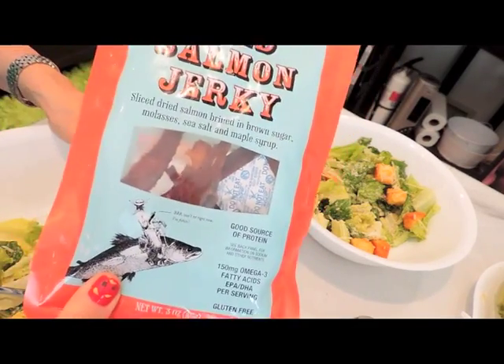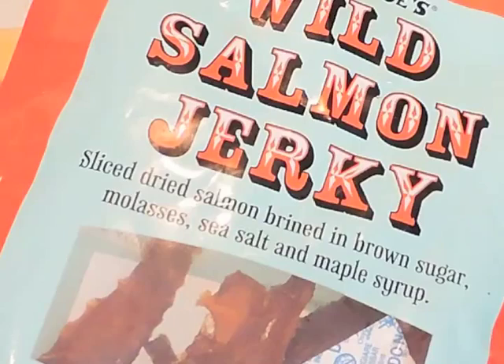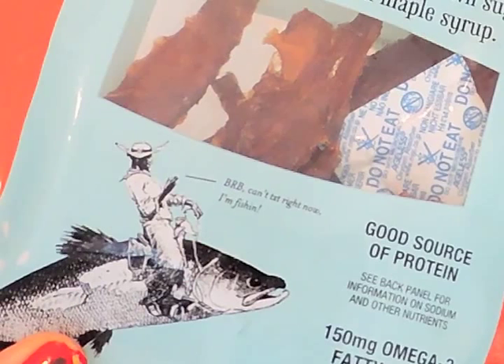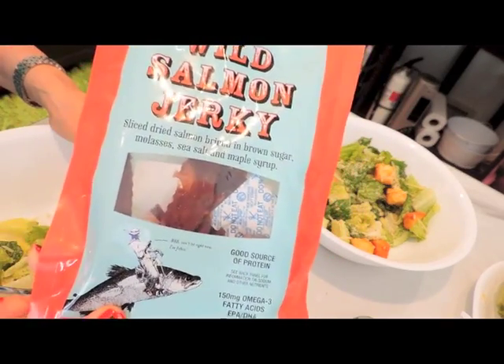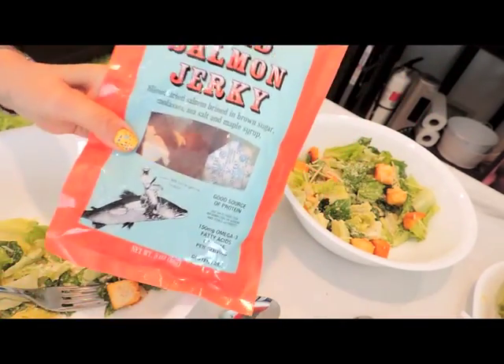That wild salmon jerky by Trader Joe's is disgusting. Don't waste your money on this jerky.